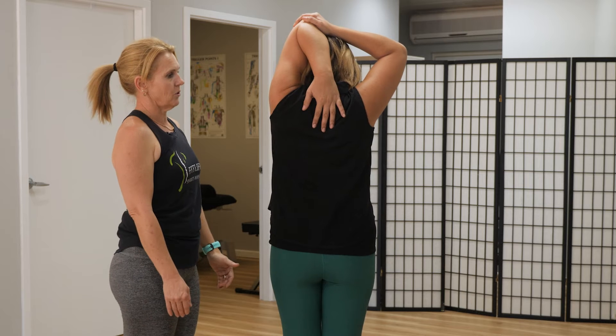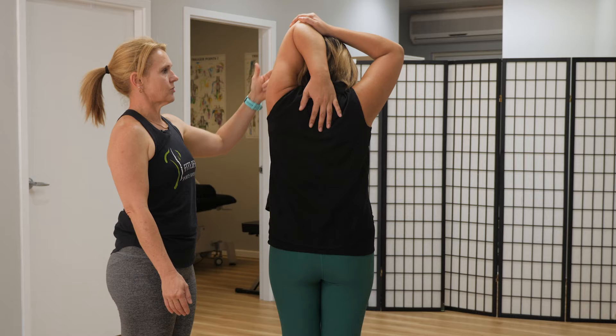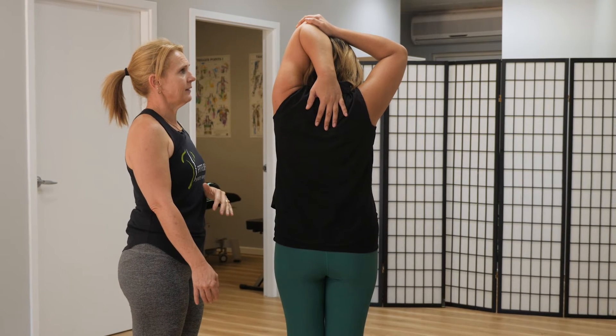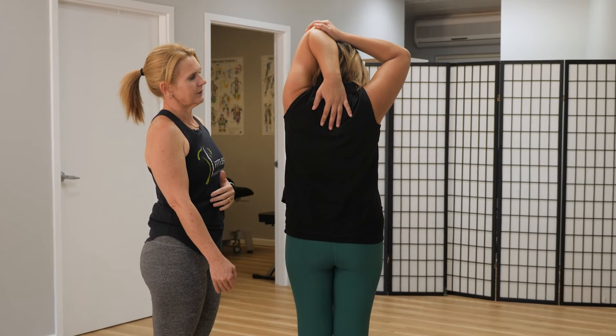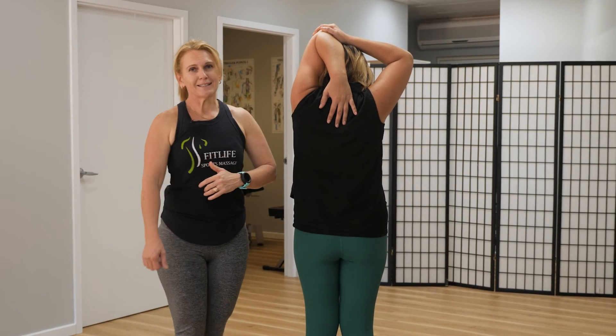Pull your hand down towards your shoulders and you should be getting a nice stretch through your triceps just here. Take a deep breath in and on the exhale pull that shoulder back just a little bit more. Good — and breathe. And that's the tricep stretch.